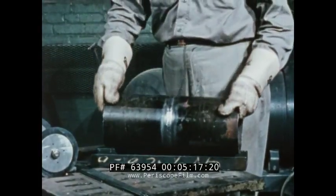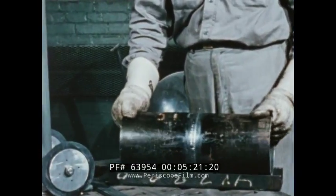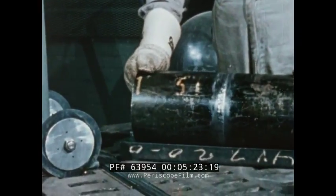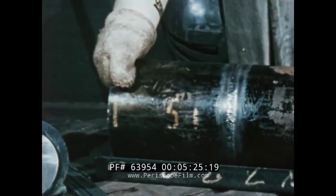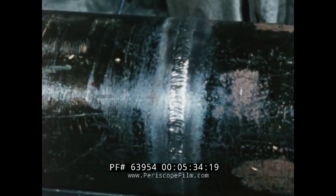A heli-arc torch in your hands will make it possible for you to turn out welds like this one. Heli-arc welding is easy to learn and easy to use. The argon gas — 99.995% pure — protects the puddle. That's why the weld is so clean that it needs no chipping or scraping.